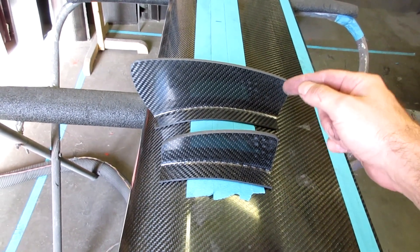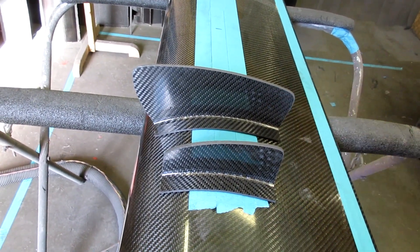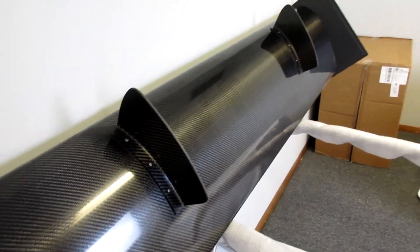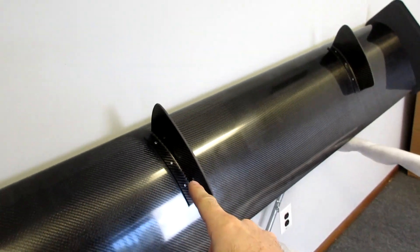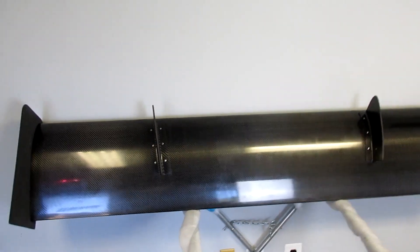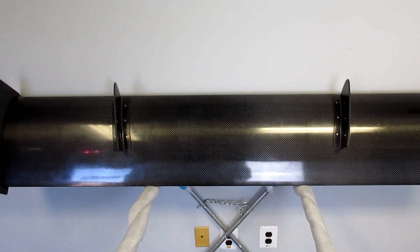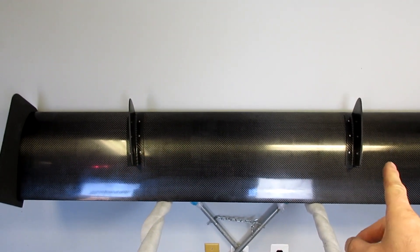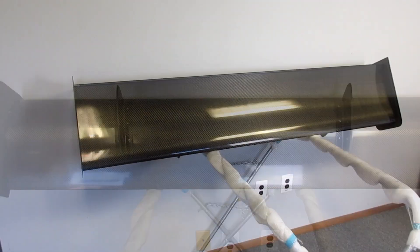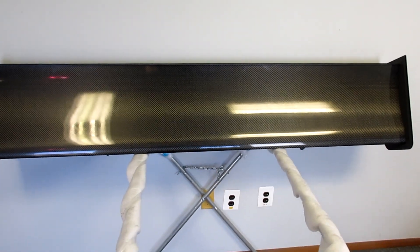This allows you to mount our wing to any car that has uprights from another manufacturer very easily. Here you can see them mounted to the wing, ready to go, and finally installed for the customer. Being a Cup car, you can actually see they're at a slight angle — that's something Porsche wings are known for, they're always a little bit angled — and we can accommodate that option as well.